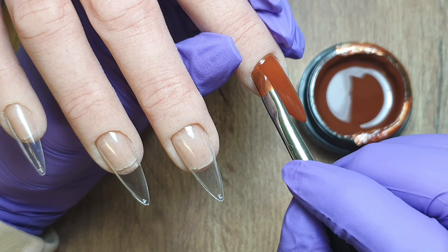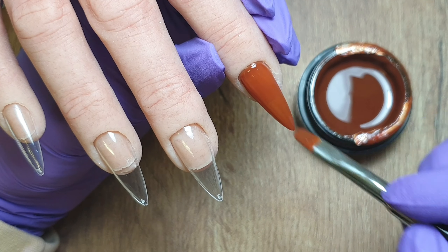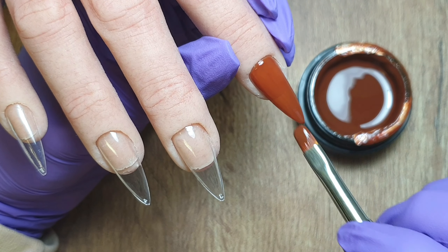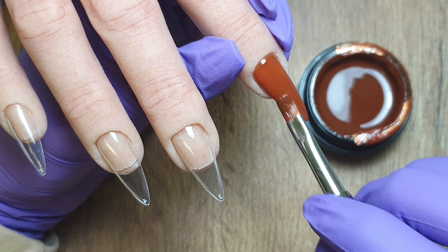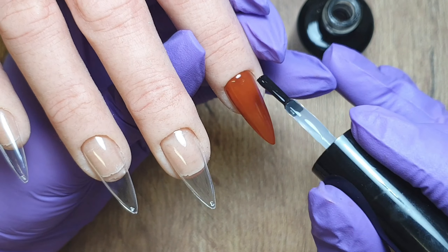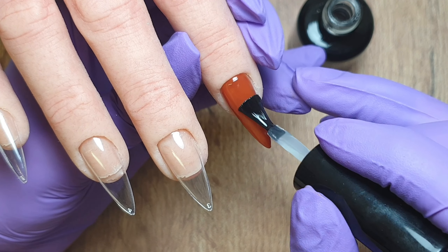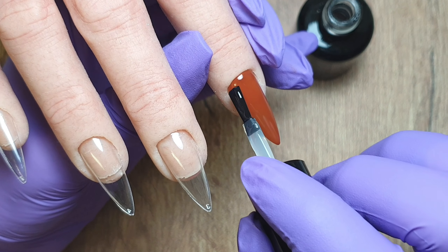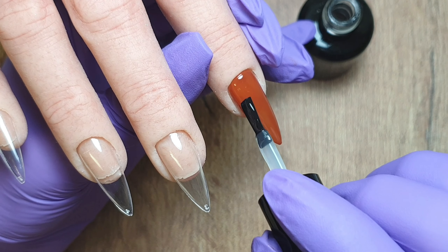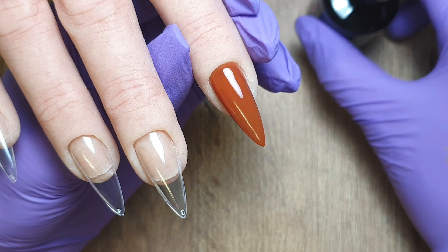This is the second coat where you can see how gorgeous this brown is. I'm definitely going to be using this one a lot this autumn. It's probably a nice colour to take you into Christmassy nails as well and it applied absolutely beautifully. I'm going to pop that second coat in to cure for 60 seconds and then come in and top coat it with the DMN Beauty No Wipe Top Coat. You can also get their top and base coats in pot form but I personally chose the bottle versions.